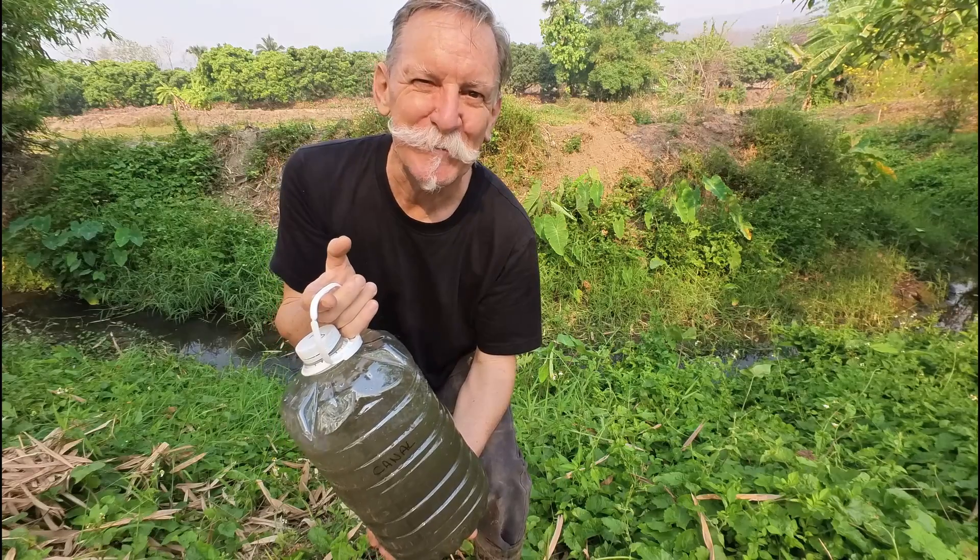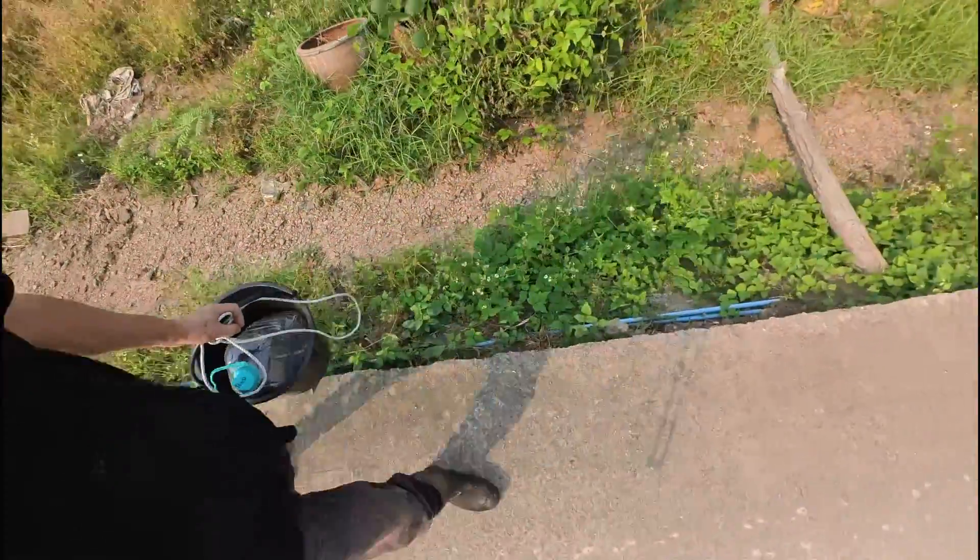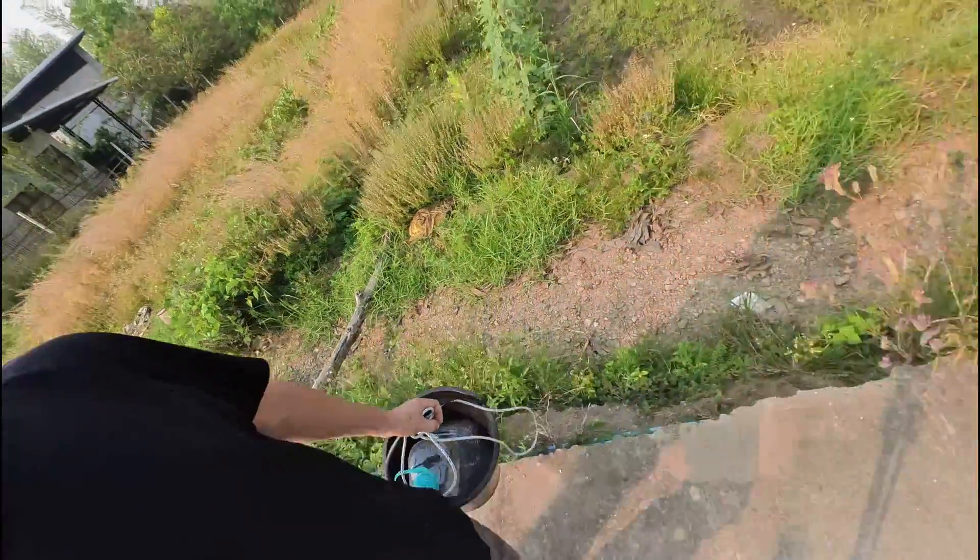For my last bottle of water I'm heading out to find a pond. In this area with lots of farms and orchards there are lots of ponds. This canal here normally runs all through the rainy season into the dry season, but the last few weeks it's been dry. There are ponds dotted around the landscape everywhere, so I'm going to go and draw some water from one of our neighbour's ponds — I'm sure they won't mind.